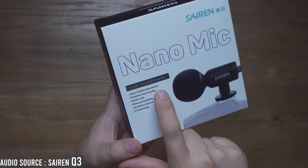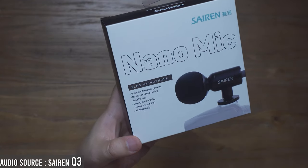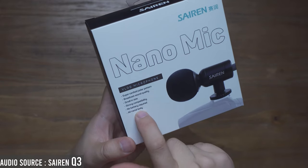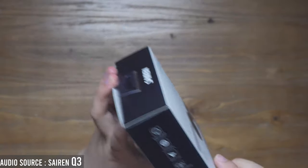It has a supercardioid polar pattern. It is broadcast sound quality, small in size, very strong compatibility, no battery required, and an all-metal body.